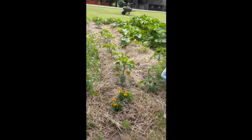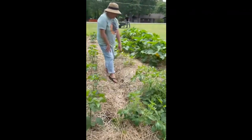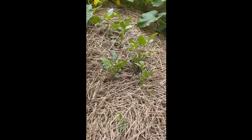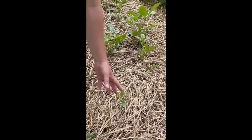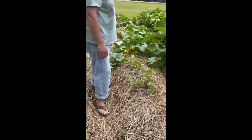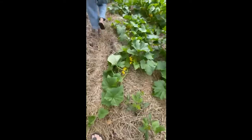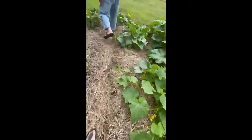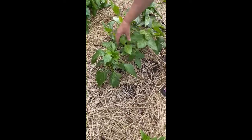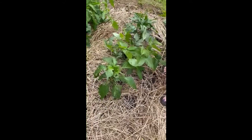Another thing I want to talk about is sun. Right here is purple hull peas. These get about an hour to an hour and a half less sun than the other end, and you see how small they are, then they get a little bit bigger. If you follow me down here you'll see some that are in that extra sun and it makes a huge difference. See this pea right here? Well this is two of them, look how huge they are. They were planted on the same day but they get an hour and a half more sun and they're like two to three times bigger.